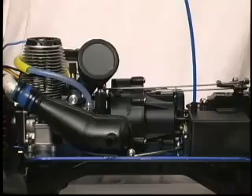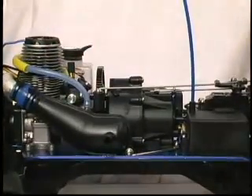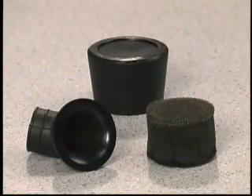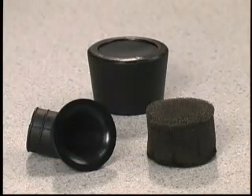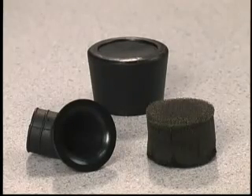Remove the filter by pulling the filter body firmly to the side to release it from the carburetor bore. Do not pull straight up. The TRX 2.5 filter is made up of three pieces: a rubber filter base, a plastic housing, and an oiled foam element.